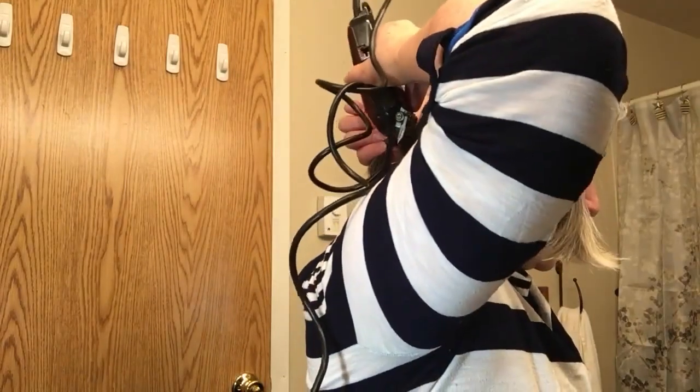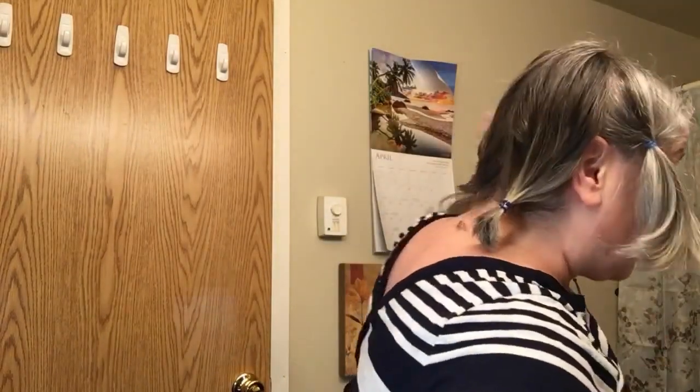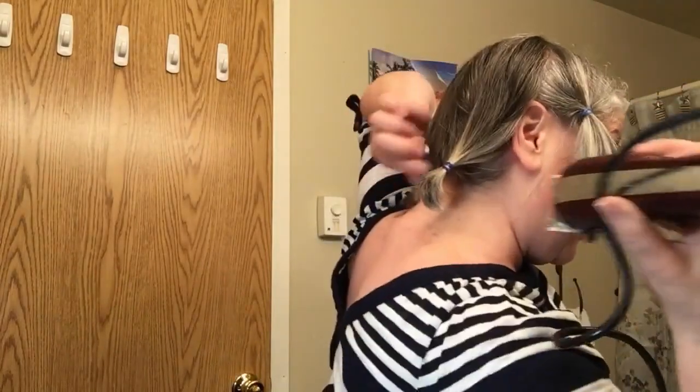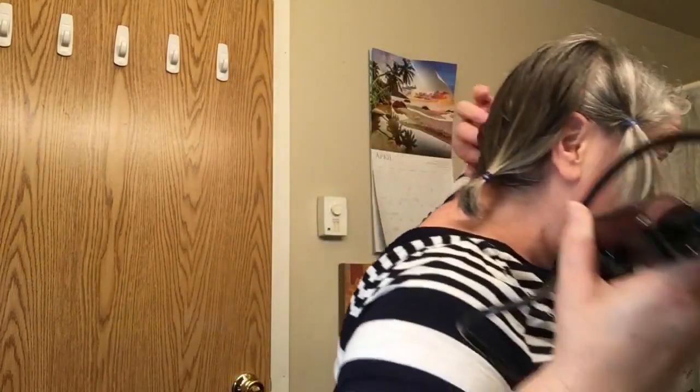Oh snap! I cut a hole! I cut a hole! Oh, I'm in trouble. It's okay though — the difference between a bad haircut and a good haircut is two weeks.